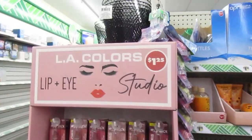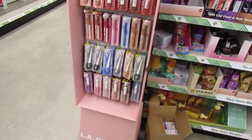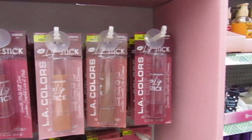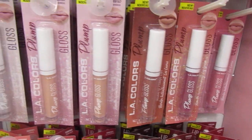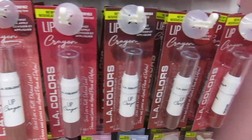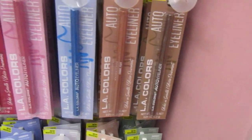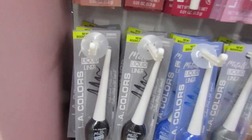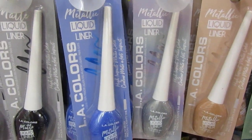And I see up here they have the LA Colors Lip and Eye Studio. It's brand new. Look at all of that. And then they start off with the LA Colors Lipstick. And then down here you have the LA Colors Plump Gloss. And the next row you have the Lip Crayons - beautiful colors, nice for the fall. And then down here they have the Auto Eyeliner, and it comes into the Lip Liner. And the next row is the LA Colors Liquid Liner. Look at that pretty blue.